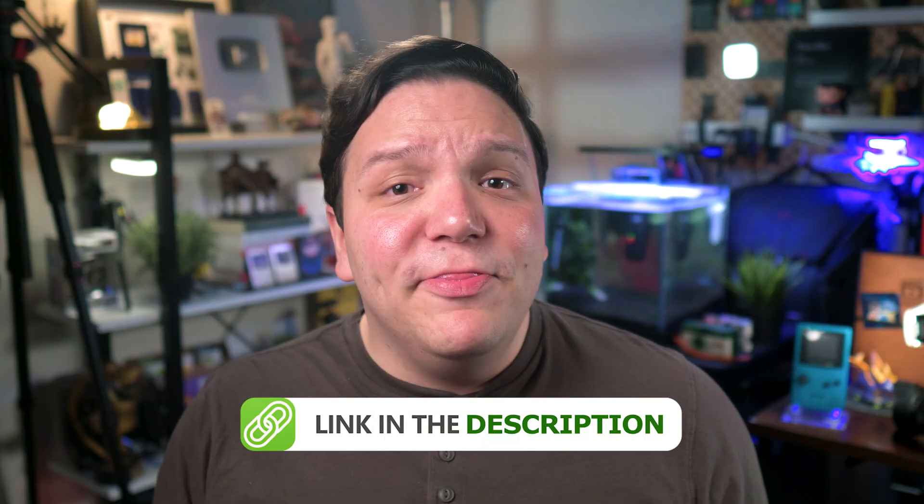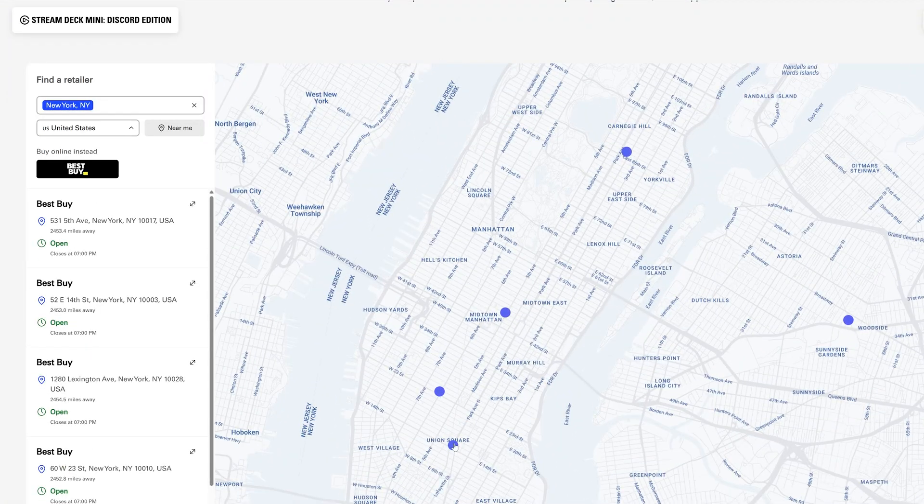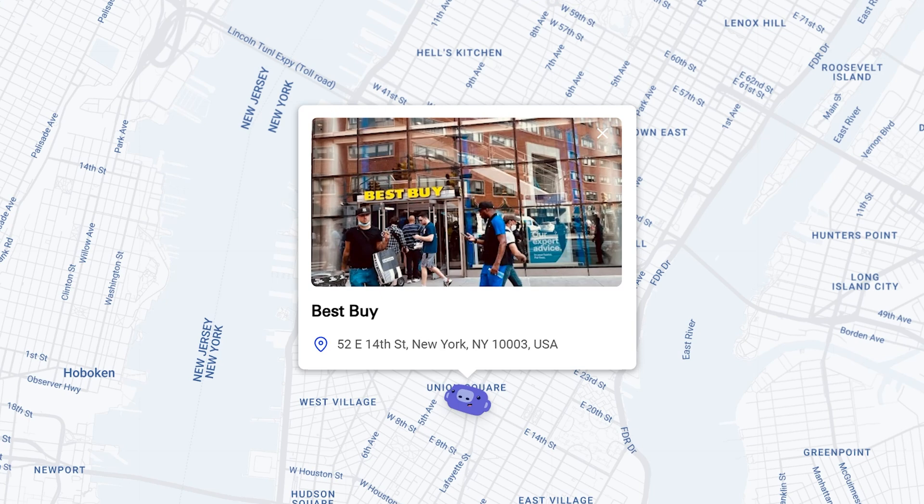If you want to grab a Stream Deck Mini Discord edition, it's available at select retailers in over 40 countries, so there's probably one near you. I've got more information in a link in the description to Elgato's store locator where you can find a retailer in your area — many of them also offer online ordering. Using those affiliate links supports the YouTube channel and helps me keep making content like this at no extra cost to you.